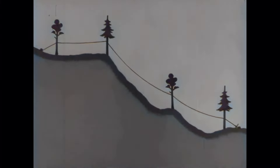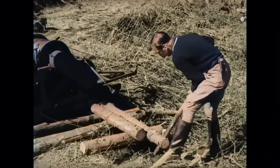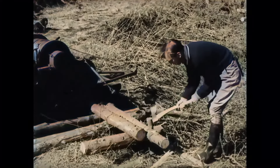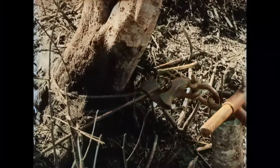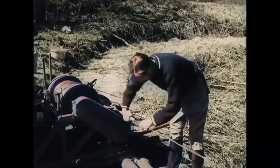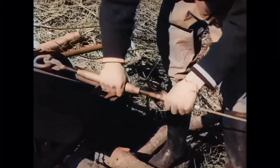We have familiarized ourselves with the installation and seen how it works, and will now see how it is assembled. The winch operator places the winch; with two logs he ensures it stands horizontally. At the back it is fastened to a tree or stump, solidly enough to withstand the strain during work. With the help of two side straps, one on each side, the winch is locked in the lateral direction so that the cable spooling is correctly aligned.